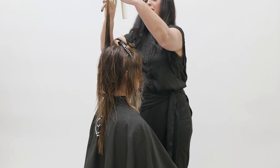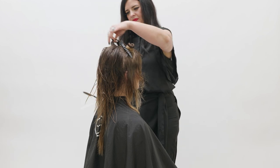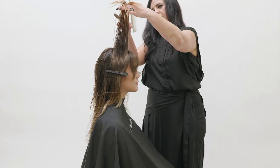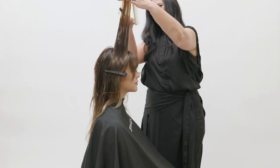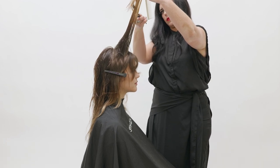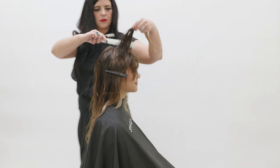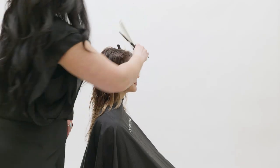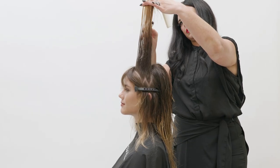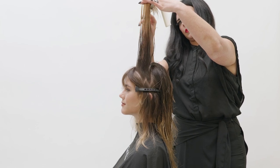Notice the long strokes being used with the razor — this is the magic of what creates the 70s-inspired shag. It will open up and encourage any natural texture in Alyssa's hair. Moving to the front, take the section on either side, elevate straight up to vertical 90 degrees, and cut the length short to long, with the length moving towards the front of the head.